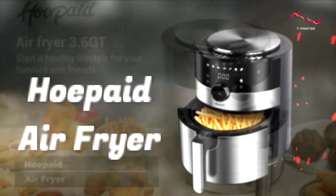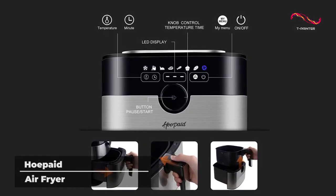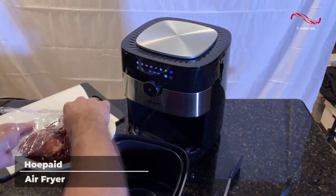Ho-Paid Air Fryer. This machine gets points for having a large capacity so you can prepare large meals with ease, as well as being incredibly simple and easy to use.